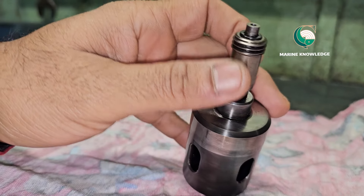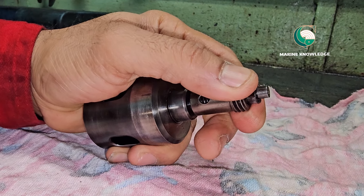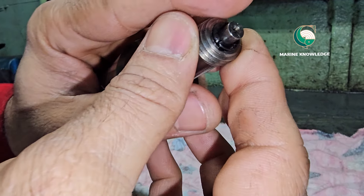This is a suction valve for a fuel pump. You can now see how to dismantle or overhaul this suction valve.